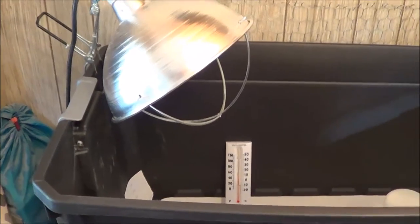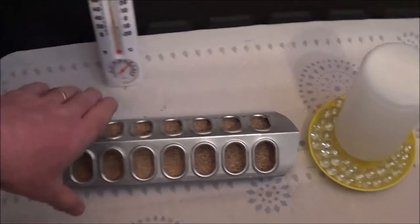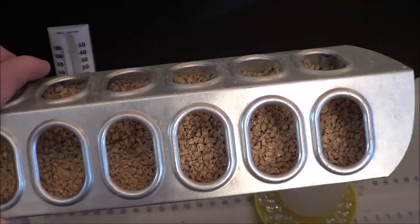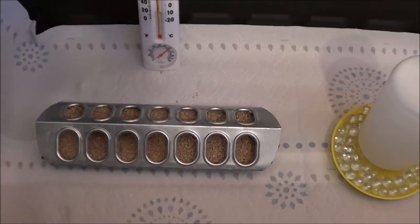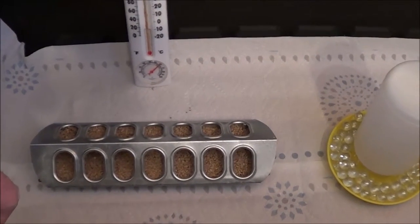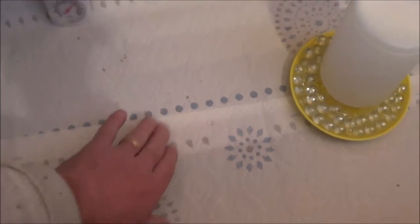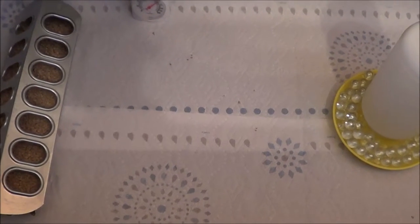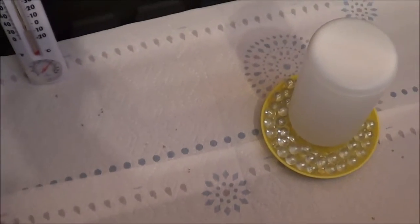The temperature doesn't have to be perfect — you just want to slowly wean them off the heat and let them feather out. Now for feed: these birds eat the same feed their entire lives — it's a game bird or show bird crumble. From the day they hatch until about three to five days old, I do grind up the crumbles into more of a powder, just to make it easier for them. For those first few days I just pour a pile of feed right on the floor of the brooder. They'll kick it around and play in it, but they do eat it — I'll pour a pile out, go to work, come back and most of it's gone.